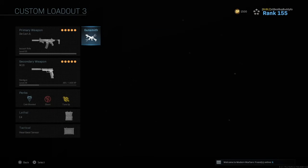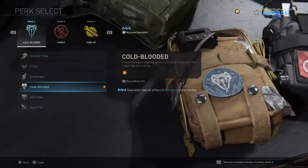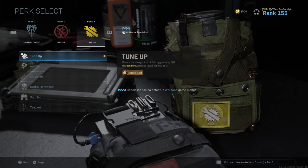Those are my classes that I like to use — they're always set up the same. I always run Tune-Up for that revive time.